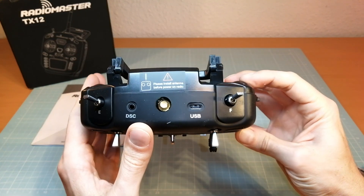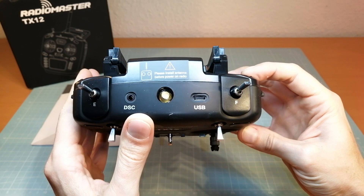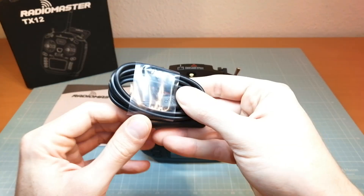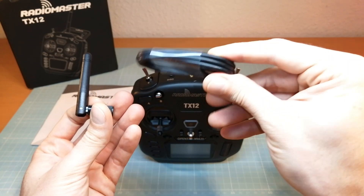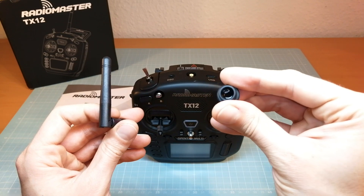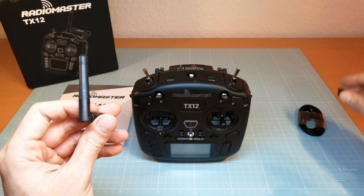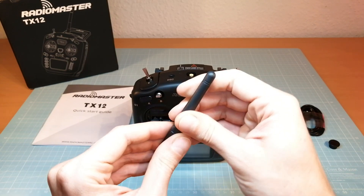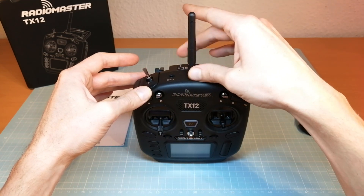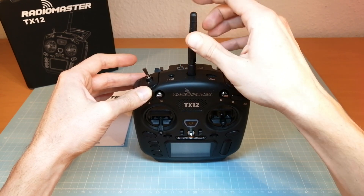At first sight, the "please install antenna before power on radio" warning was catching my eyes. That's a pretty important warning. If you turn on your radio without an antenna you can cause damage to the internal RF. So the first thing to do is to install the antenna. We also get an antenna connector cover, but if you want to use this one make sure to switch off your internal module first. I wouldn't use that cover — I always keep my antenna connected even when I'm not using the internal RF module. Better safe than sorry.